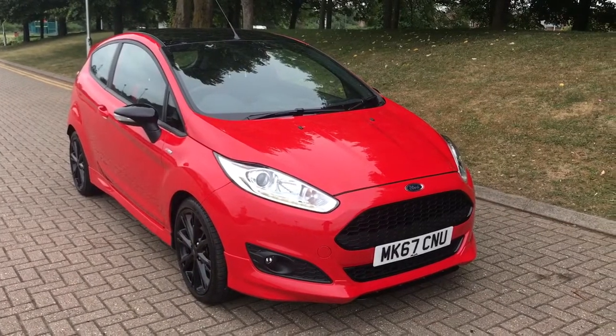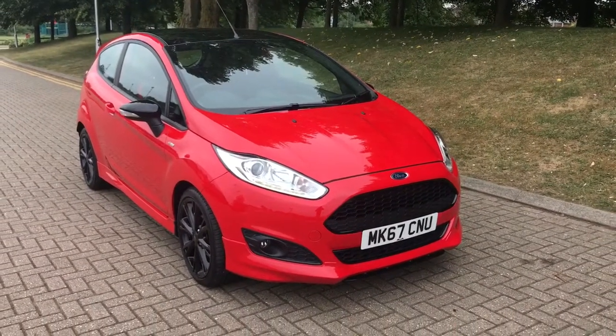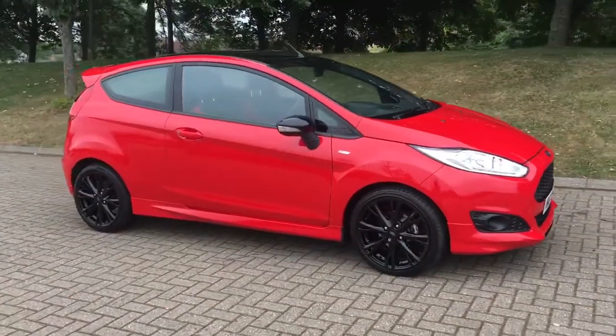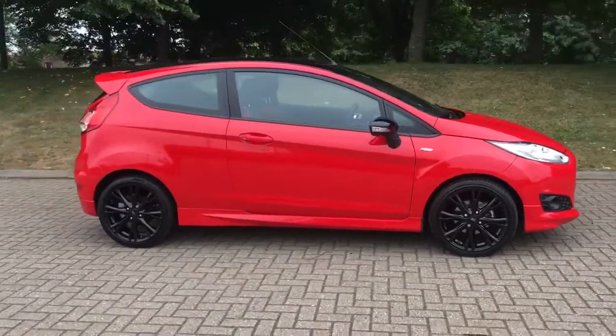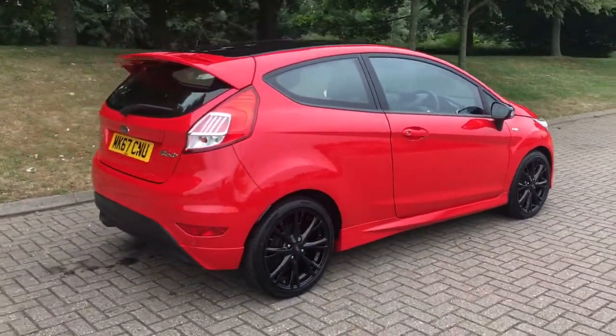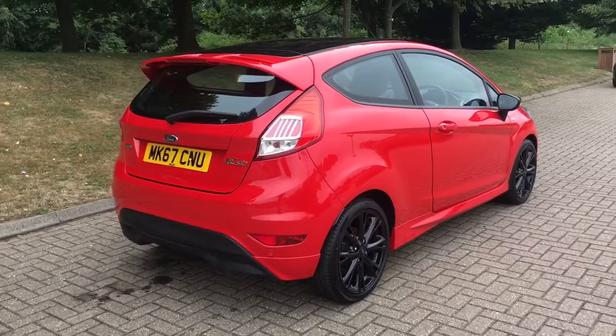Here we have the Ford Fiesta Ecoboost ST line on a 67 plate. I'm going to start off by showing you around the outside of the car and then we'll hop in and run through some controls on the inside. From the outside you can see it's a three-door car with those lovely black alloy wheels. Let's start off inside the boot and then we'll go around the rest of the car from there.